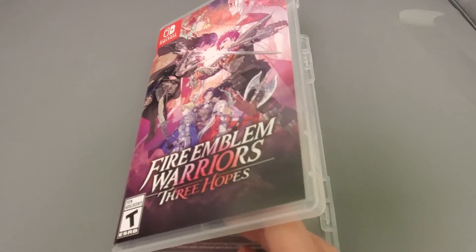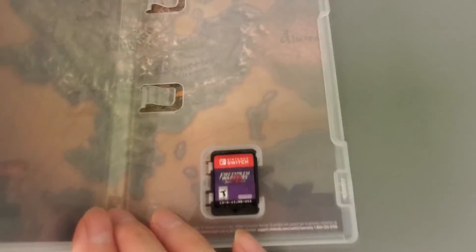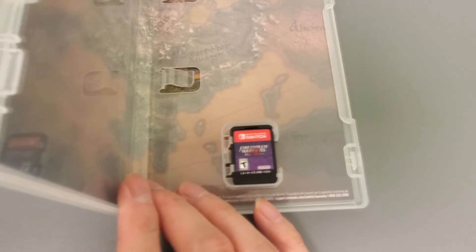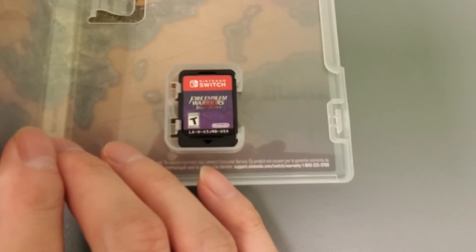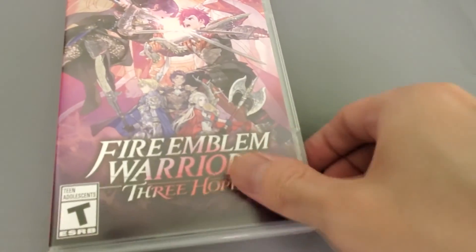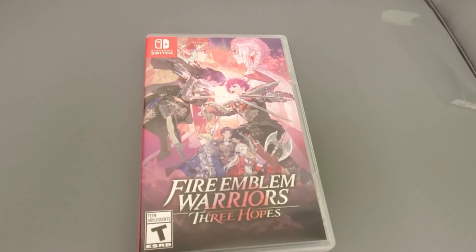I got it open, guys. Nothing fancy — it has a little map inside. It also has a reversible cover, but really the other side of the reversible cover is just that map. And there's the game card itself. All right guys, if you have any questions or comments, subscribe to the channel!